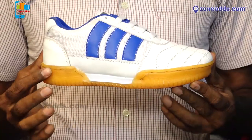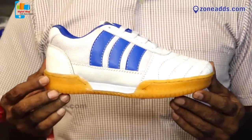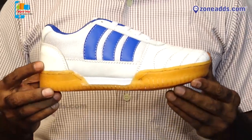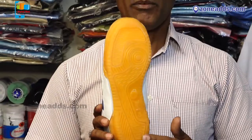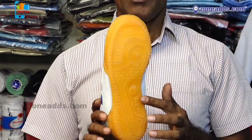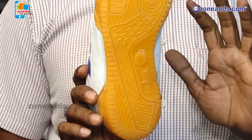Welcome to Crazy Sports Andy. I am going to introduce a non-marking shoe. This sole is a non-marking shoe. This shoe is used in wooden courts. It is used in a very easy way and is only exclusive for wooden courts.